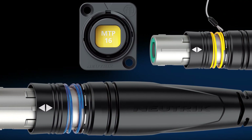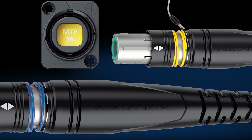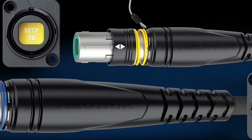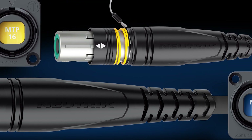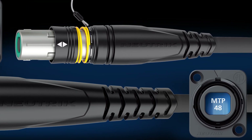OpticalCon MTP-16 and MTP-48 reflect Neutrik's new OpticalCon design. It is important to note that the MTP-16 is available in single mode only and the MTP-48 is available in multi-mode only.